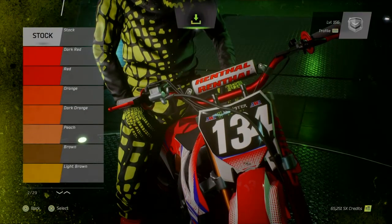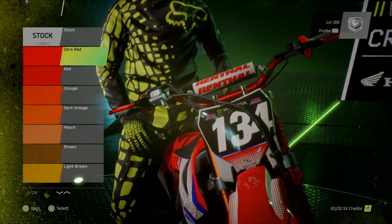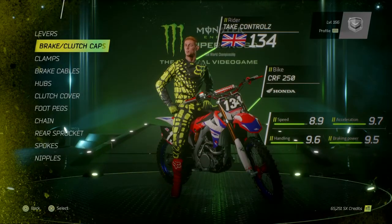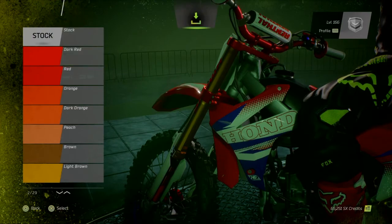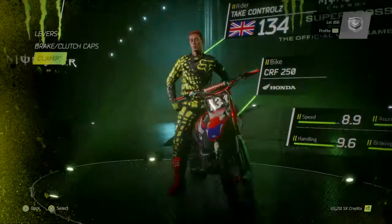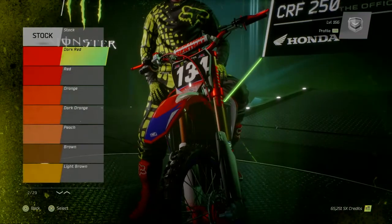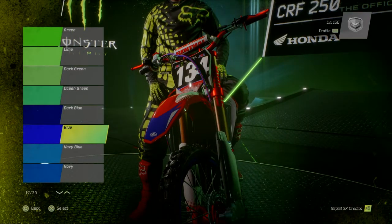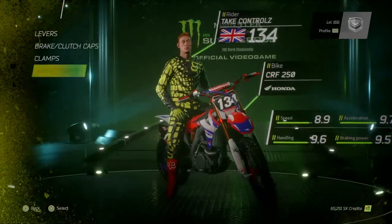Levers, do them red. Clutch cap, do that red. That's a brake cap. Clamps, red. Brake cables, do them blue. Yeah, let's do them blue — break it up a bit.